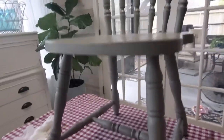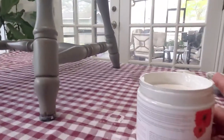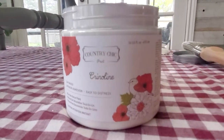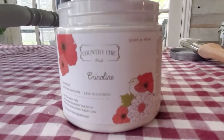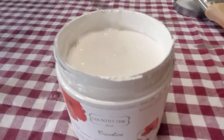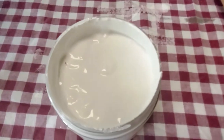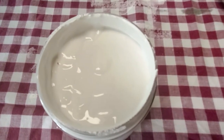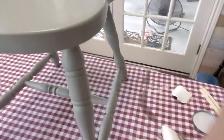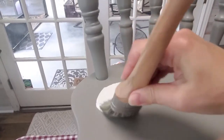I'm using for the first time Country Chic Paint — they sent me a few samples. This is 'Crinoline,' and it is not a super bright white; it is more of a creamy white, or an old white if you're familiar with Annie Sloan. It is raining outside today, which is why I'm in my sunroom. My family hates when I paint inside, but I want to get this done.